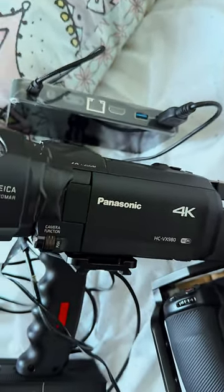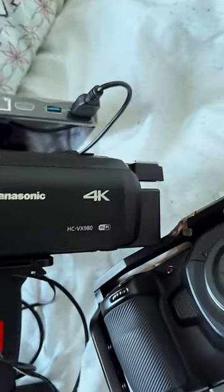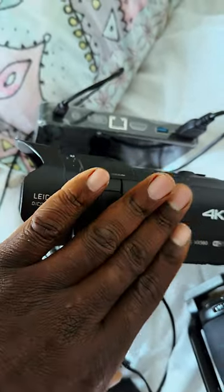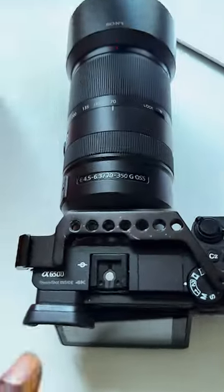Sometimes I need the footage for later to create my reels — I need crispy clear reels. So I cannot record 4K while I'm live streaming with the HDMI output to the device.